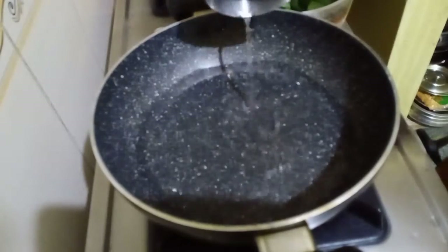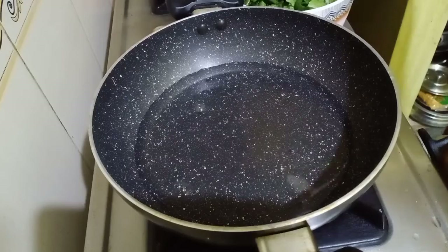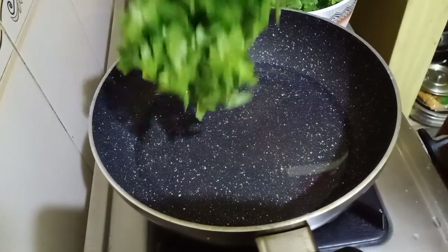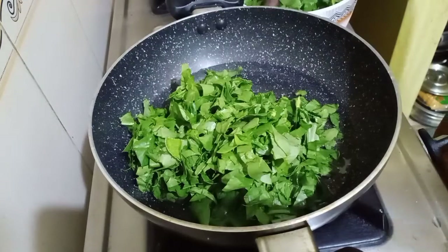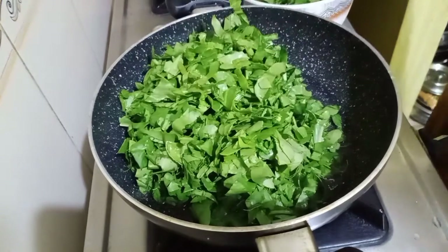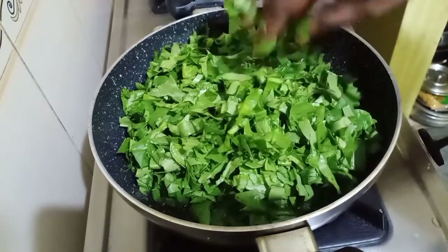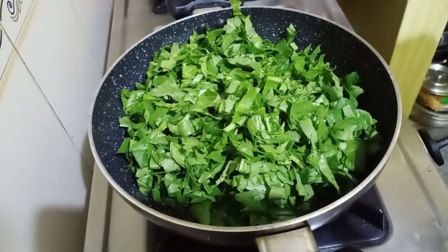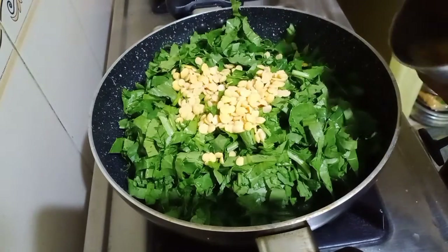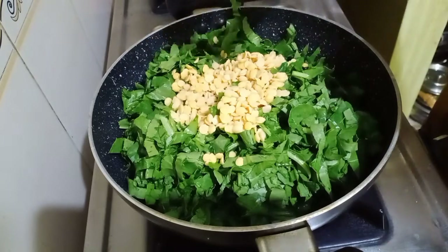We will add in some water, and now we will add in the spinach or palak. We need not wait for the water to come to a boil — you can immediately add in the spinach. We will add in the toor dal. I removed the water; I'm going to use the toor dal that we soaked for 15 minutes.